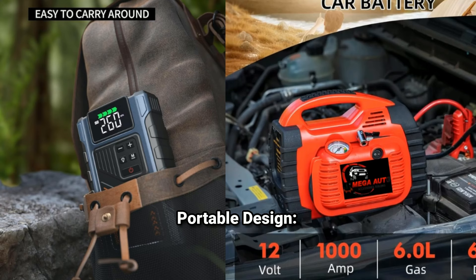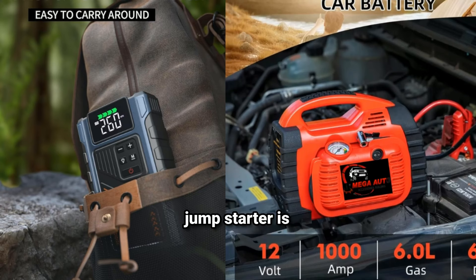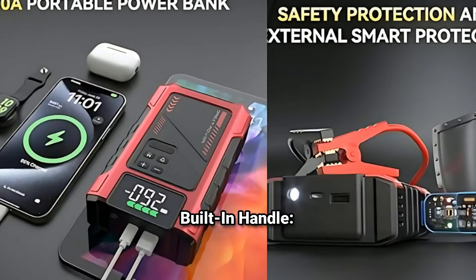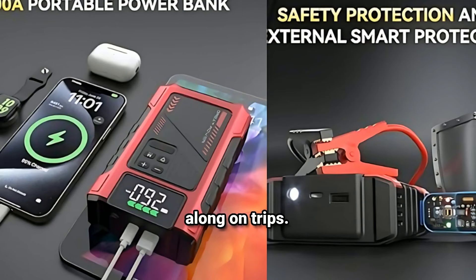Compact and portable design — the jump starter is designed to be easily stored in your vehicle without taking up much space. Many models come with a built-in handle for easy transport, making it convenient to take along on trips.